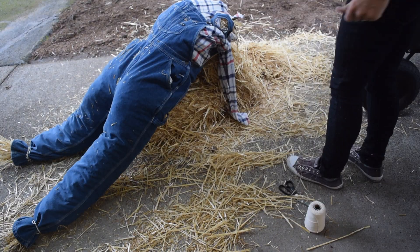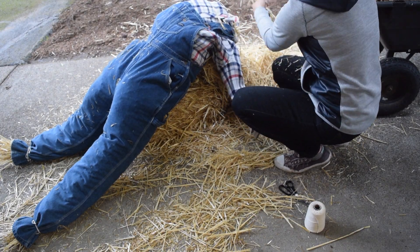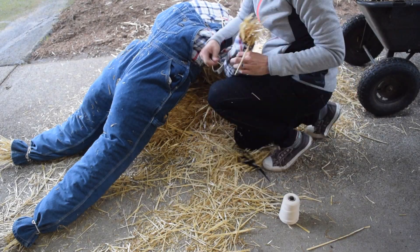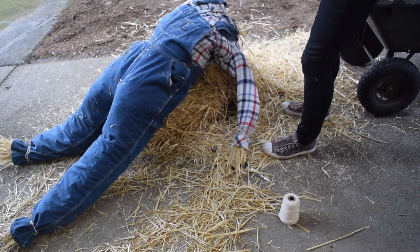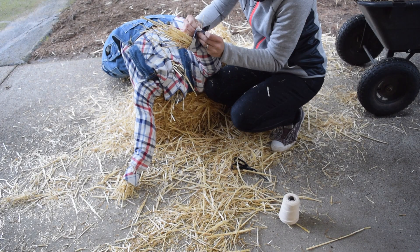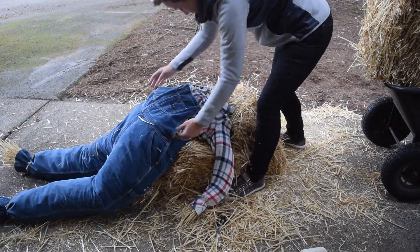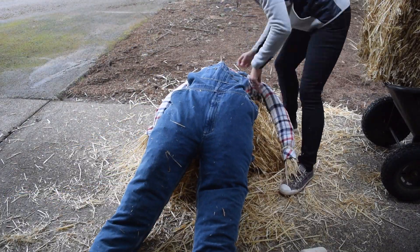Tying the ends of the pants shut first helped with ease of stuffing. My overall goal with this scarecrow was to create a decoration that was cute and approachable, then turn scary when you got close. I stuffed straw in all over inside the shirt and the arms until I got it to look the way I wanted it to. I'm a bit of a perfectionist.